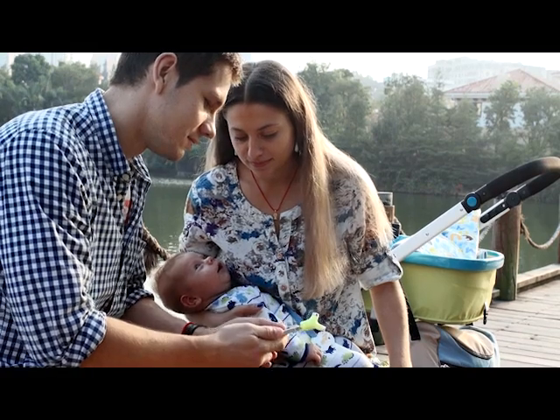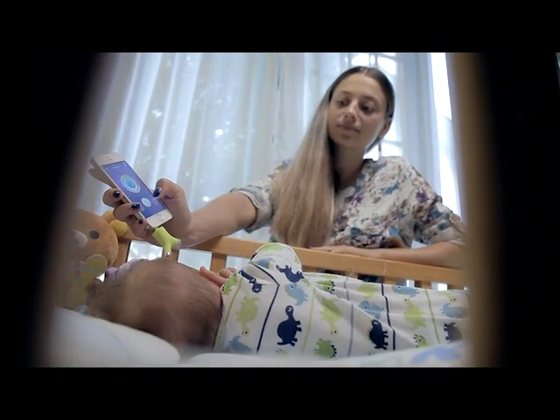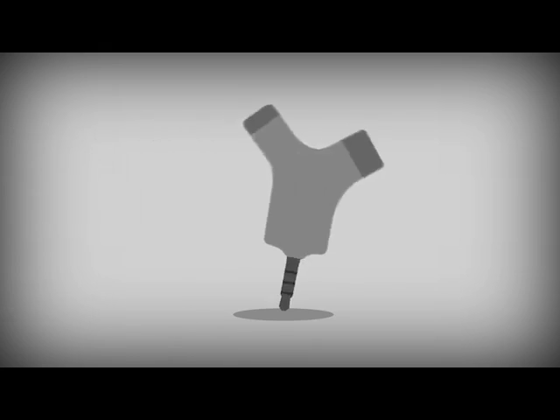You can even take your own temperature, which is especially helpful for parents who are trying to conceive. The most striking feature of Wishbone is its unique Y-shaped design.